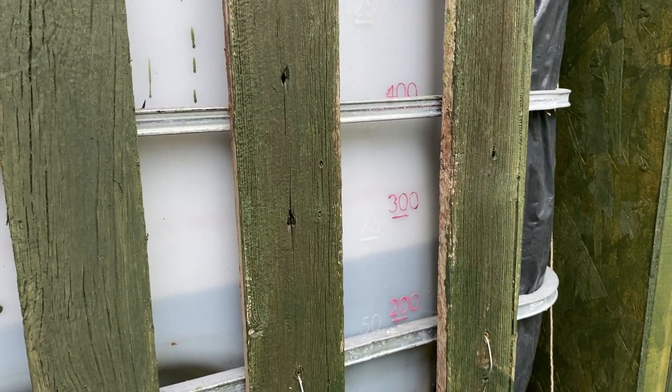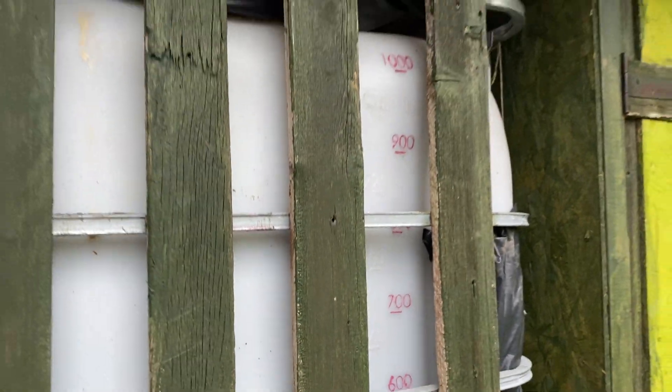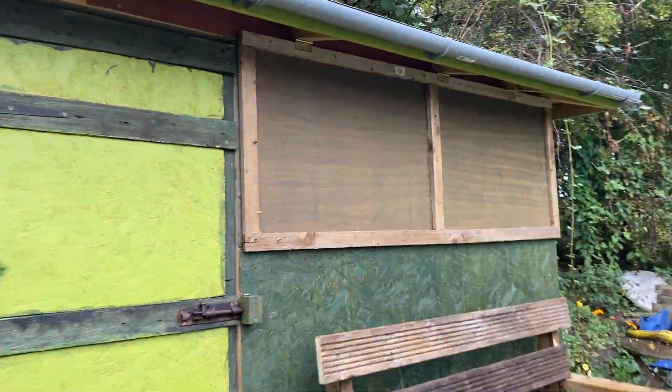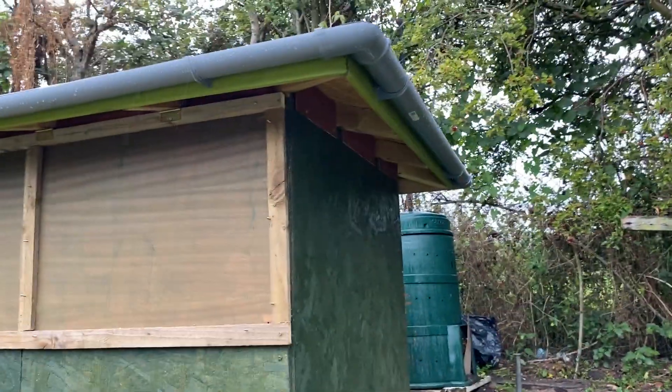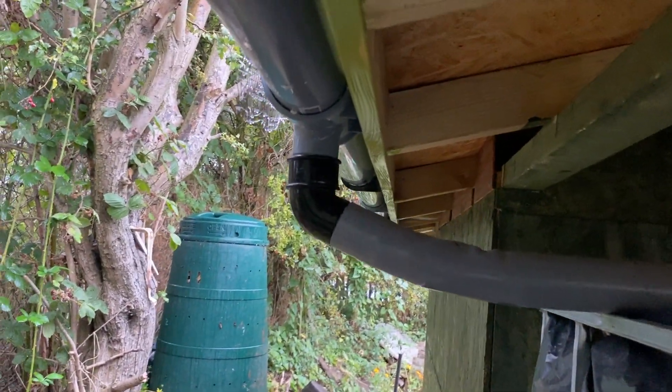Presently it's got just over 250 litres. The water is collected on the roof of my barn — the gutters go all around and it comes off the roof here into this downpipe.